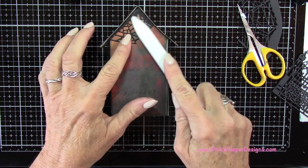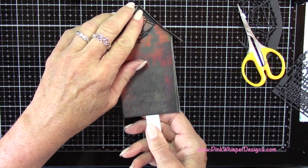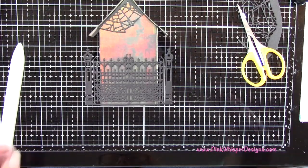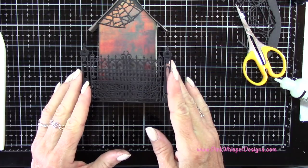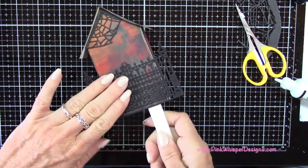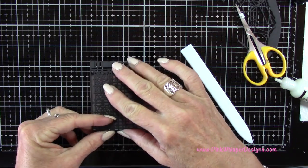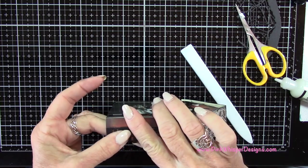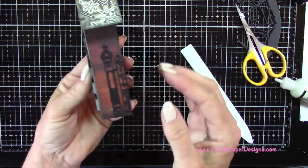I'm using my bone folder to make sure the spiderweb is pressed out nice, then reaching inside to push on it from both sides to make sure it's nicely attached. Now I'm going to do the same with the gothic gate — that's going to wrap around the sides of my house. I'm putting tiny dots of glue all over the back of it, centering it on the back of the house, pressing it down, and using the bone folder to press from the inside to the outside, wrapping the two sides around the edge. It looks really good — I love how that looks.